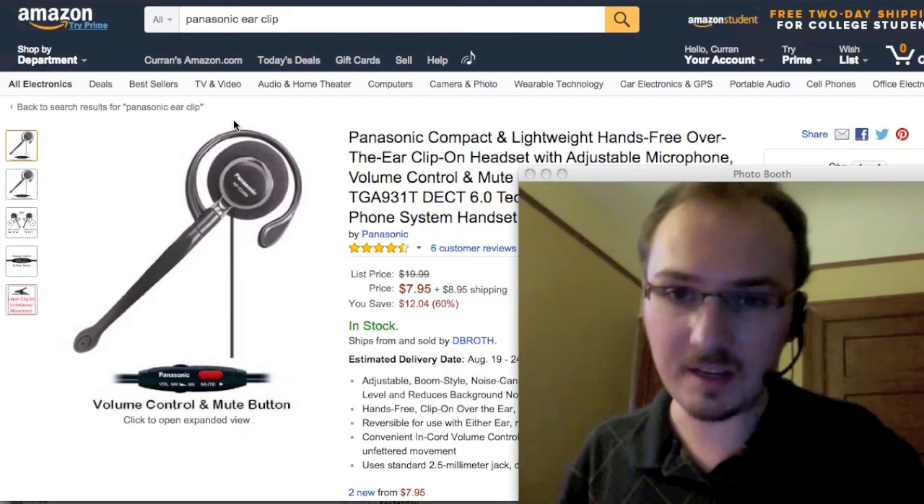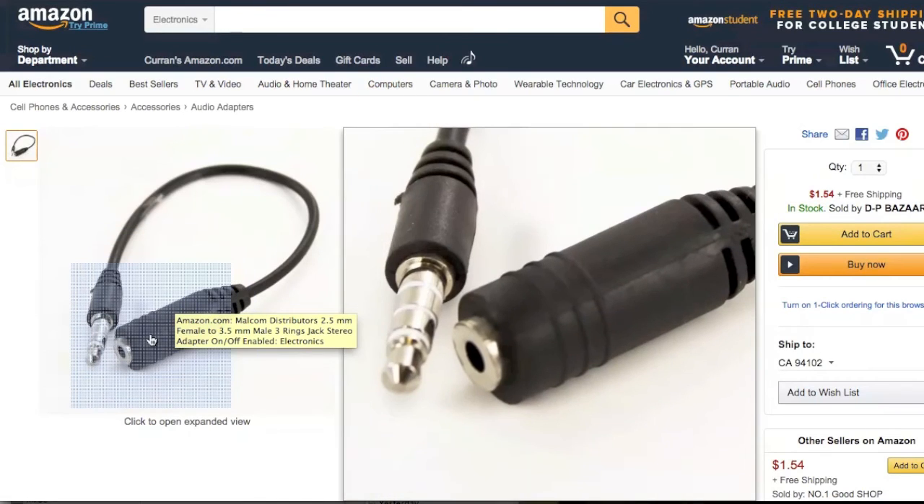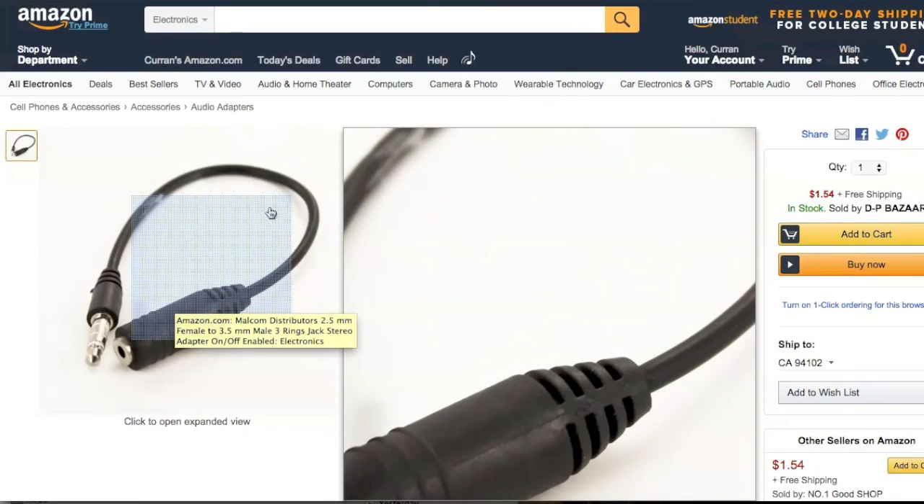But be careful with this one, because you need to buy a connector. It's originally for cordless phones, so it's got this tiny connector. You need to buy a little adapter to make it work.